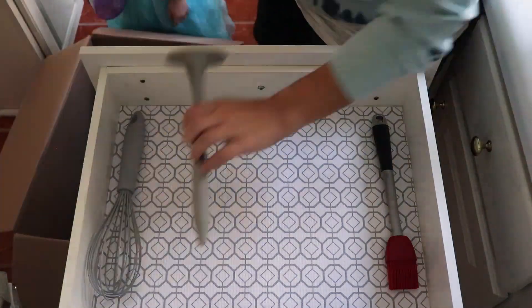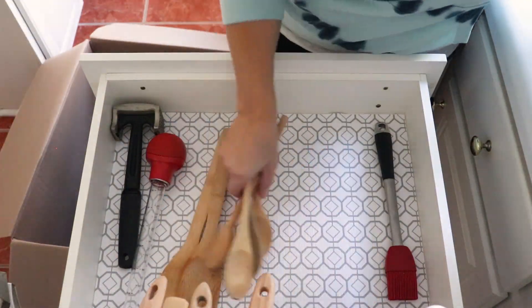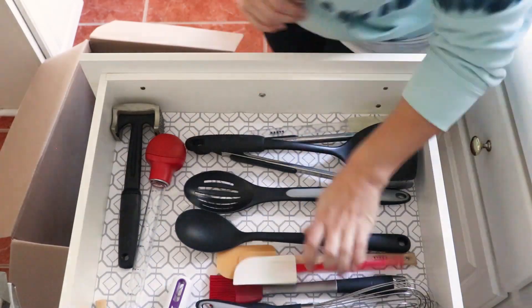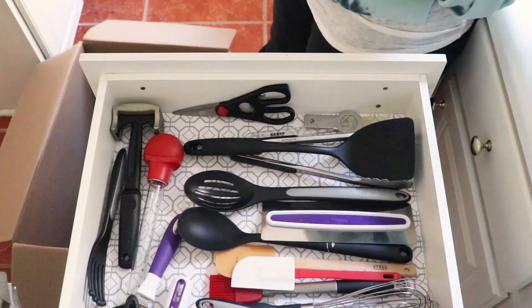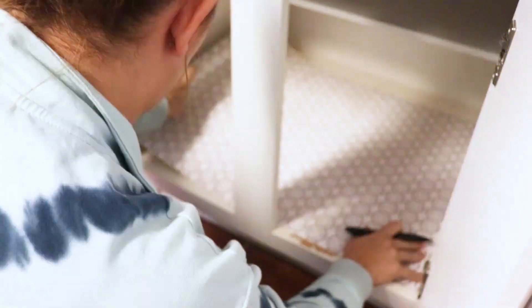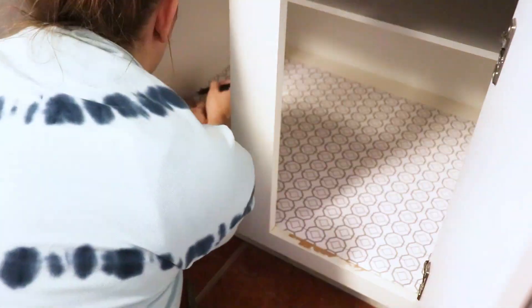I could have sworn when I packed up my kitchen that I sorted through our tools and utensils drawer, but I feel like I didn't because I have so many. As I'm unpacking this utensils drawer, I'm actually sorting through to try to get rid of anything I have doubles of or anything I really just don't use. You'll see in the end it's pretty full and I probably need to reorganize it again, but this was just an initial decluttering of that stuff.